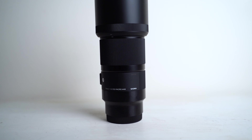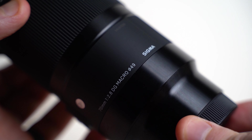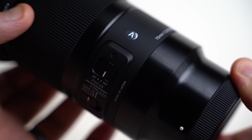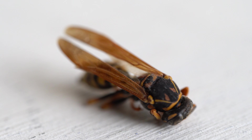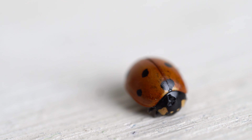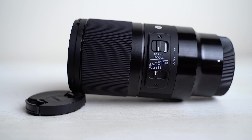So here it is, the Sigma 70mm f2.8 macro lens, and this is one of Sigma's art series lenses. Not many people actually need a macro lens, but man are they fun! You can see things from a different perspective and get some really interesting and creative shots, not to mention looking at what's crawled around and died under your couch in great detail. I personally use a macro lens almost every day, and actually a lot in these videos I make.